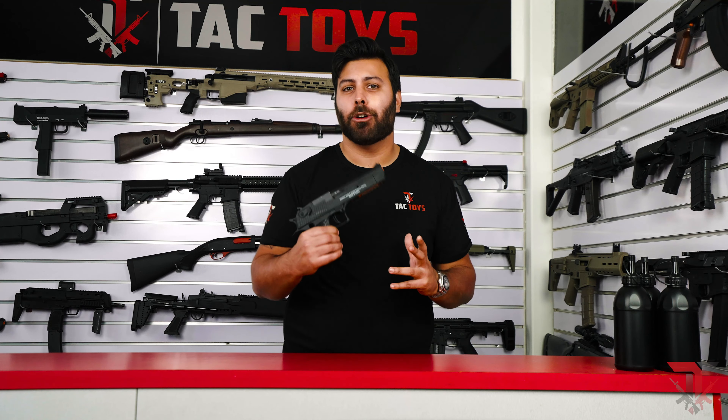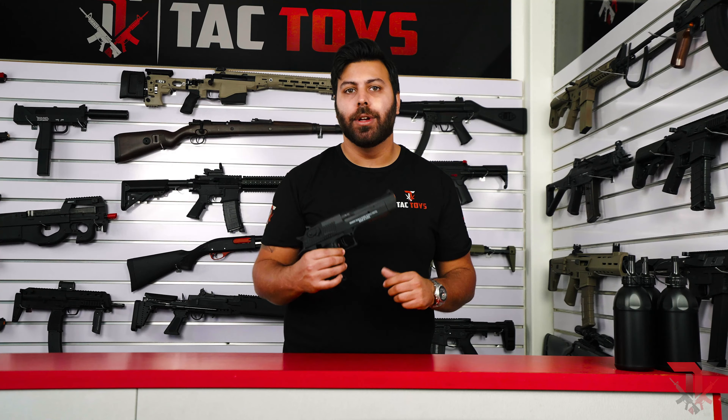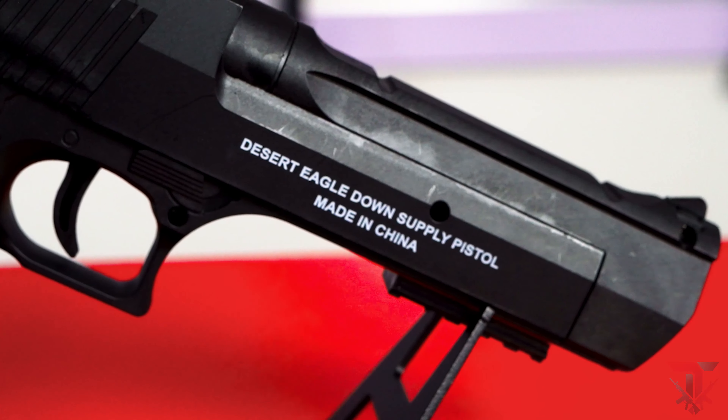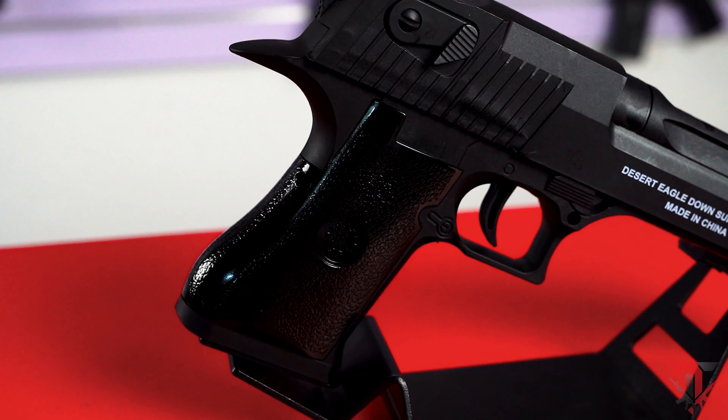Getting straight to the blaster, the Desert Eagle is a massive pistol gel blaster as it's actually a one-to-one scale of the real steel Desert Eagle, which we all know as a hand cannon. The blaster is constructed from a sturdy nylon and even the pistol grips are made out of metal, which is amazing to see on an entry-level pistol.